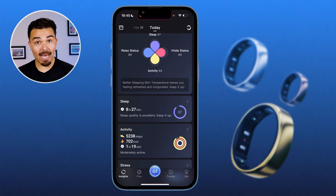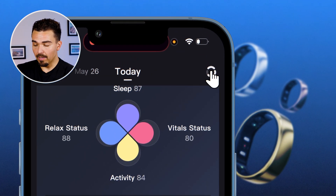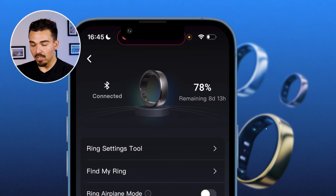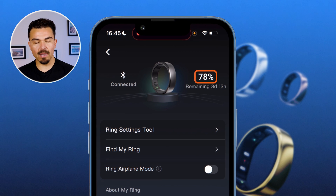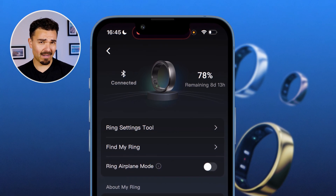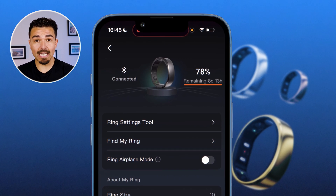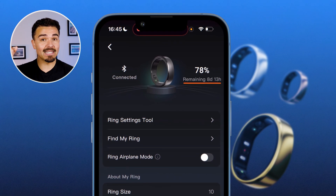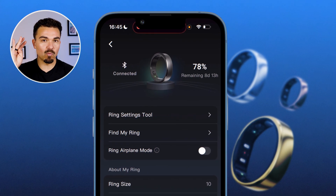The battery life is fantastic. Going to the top right corner and clicking the ring icon, I can see I still have 78% battery life remaining. We went down about 22% over the course of the last four or five days — it says 8 days and 13 hours of battery life remaining. That is insane — well over a week, almost two weeks off one full charge. I have not plugged this back into the charger since I unplugged it and paired it on camera.